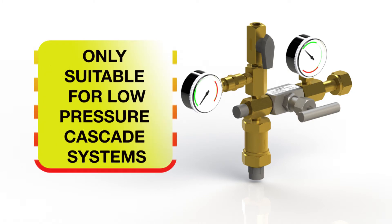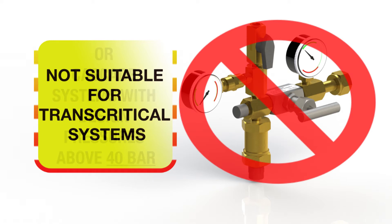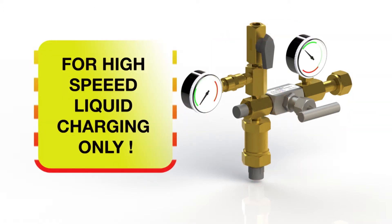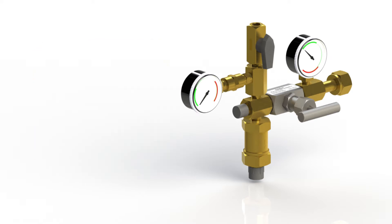The Heldon liquid charging kit is only suitable for charging low pressure cascade systems with a design pressure of 40 bar maximum. It is not suitable for transcritical systems or high pressure cascade systems with design pressures above 40 bar. This kit is to be used for high speed liquid charging only. CO2 systems must be pre-charged with CO2 vapor to above 5.5 bar prior to using this kit.